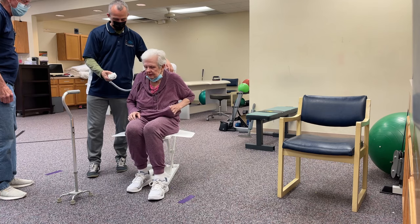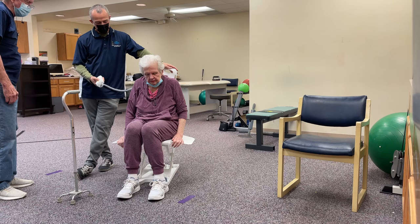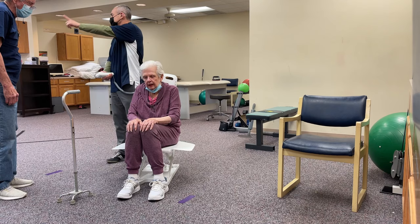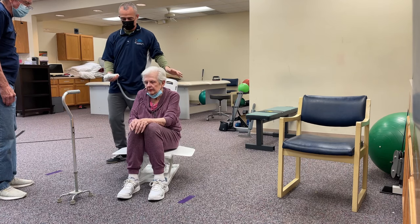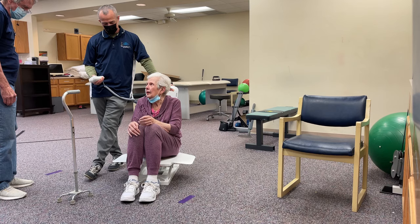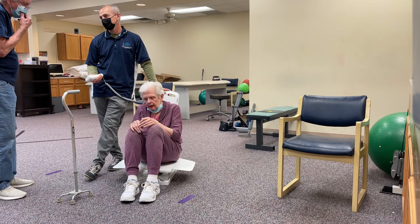As you get down, you can walk your feet forward. Don't let your fingers get underneath. Can we get in on the heart trainer for five minutes? Walk your feet out even a little bit more.